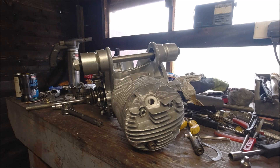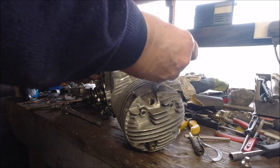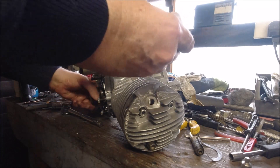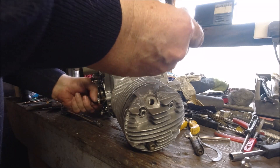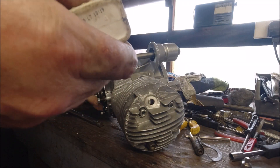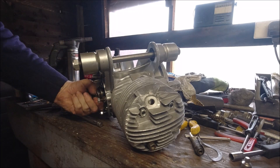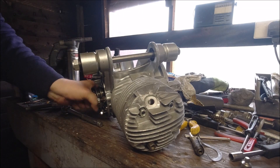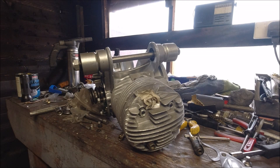What I'm actually going to do now is put some three-in-one oil into the barrel and the top of the piston, just to lubricate it up — put a dab in there as well — because it won't be started for a while.